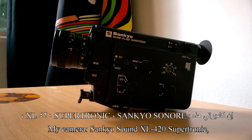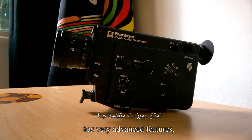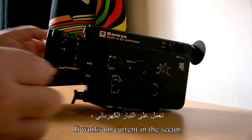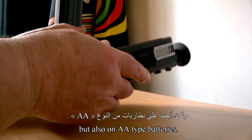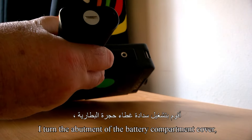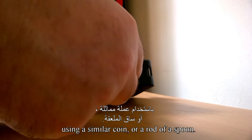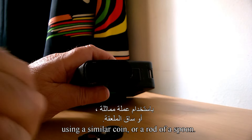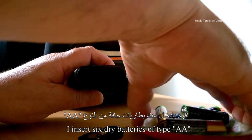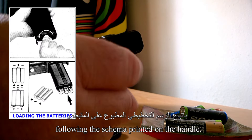My camera Sankyo Sonor XL420 Supertronic has very advanced features, with a lighter and compact design. It works on the current sector, but also on type AA batteries. I turn the cover of the battery compartment, located at the bottom of the grip, with a coin or a similar tool. I insert 6 dry AA batteries, following the diagram printed on the grip.